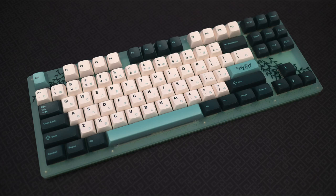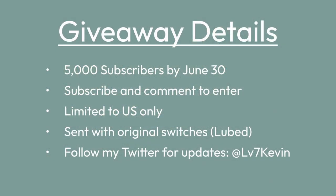So if you want to learn more about the keyboard or buy one for yourself, check out the link in the description. Okay, time for the part you've probably been waiting for — the giveaway!